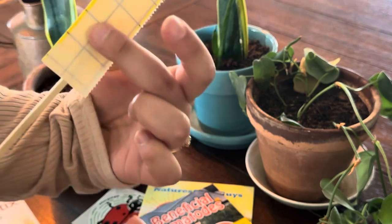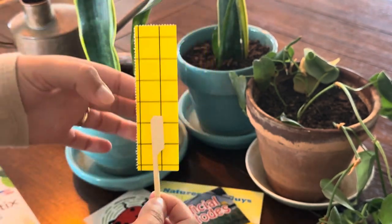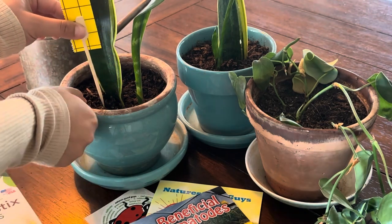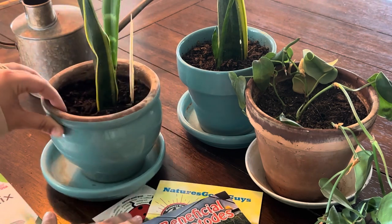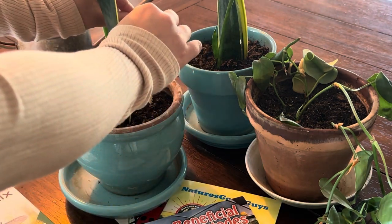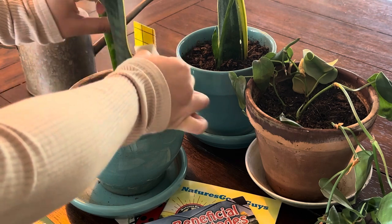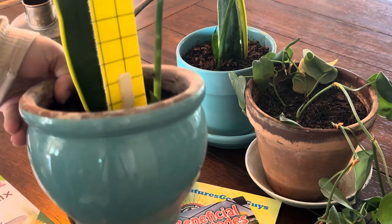You'll see I'm pinching it with the other side — that's why you still need the paper on, so I can easily apply it to the soil without my fingers getting covered in glue. Now that it's in place, I'm going to go ahead and remove the other side of the paper. Just going to do that with the other plants right here.